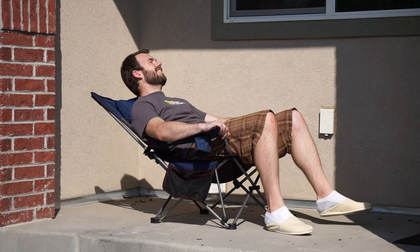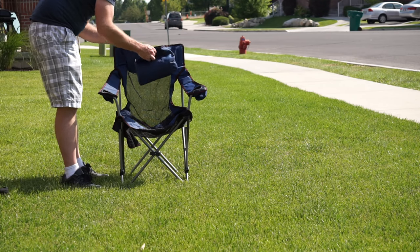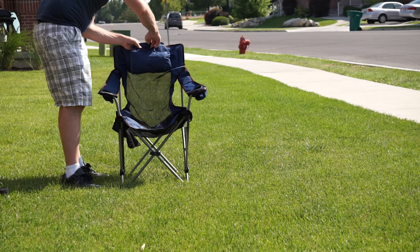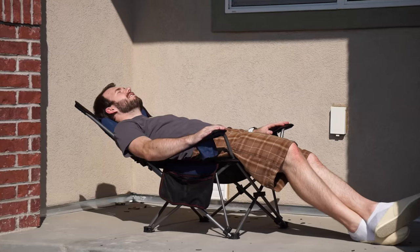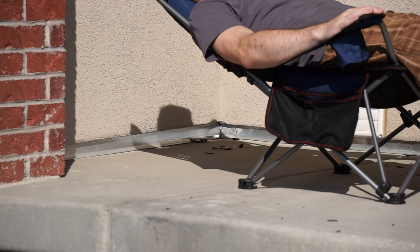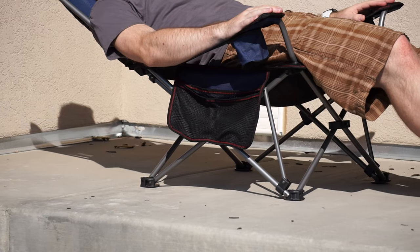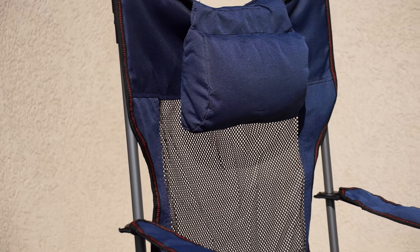There are a couple of things that set this apart from other camping chairs. For one, it has a pillow, which can be used for some extra comfort and support. The main thing that sets this apart is that it reclines — a really cool feature that makes it very comfortable to sit on, especially if you have something to put your feet up on and just lay back and relax.